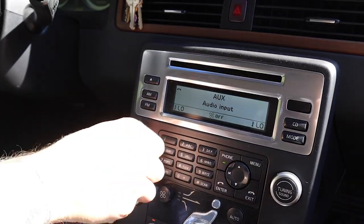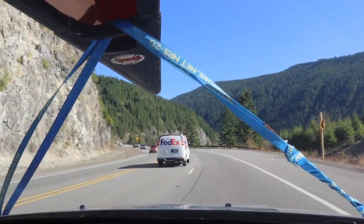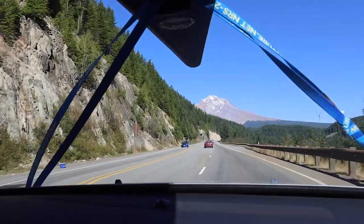Silent Rock is coming up. The legend is basically if you talk while driving past this rock, you'll have a bad day. So I have to turn everything off when we pass Silent Rock. I pointed at Silent Rock — that was it, that was it!